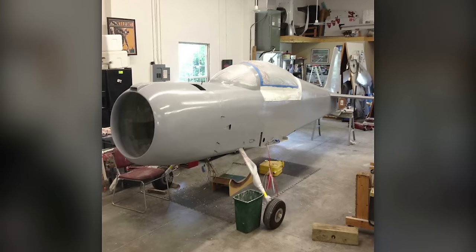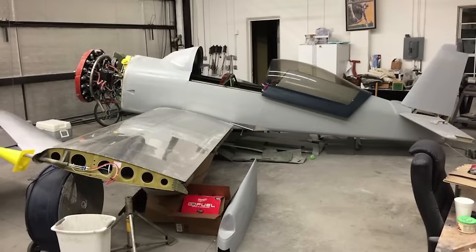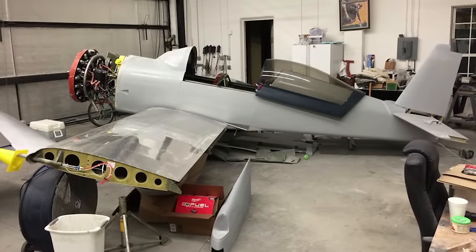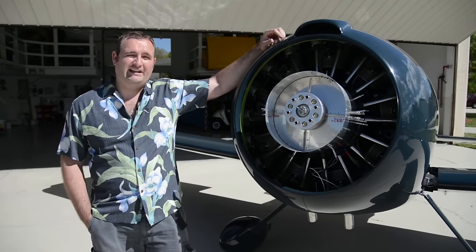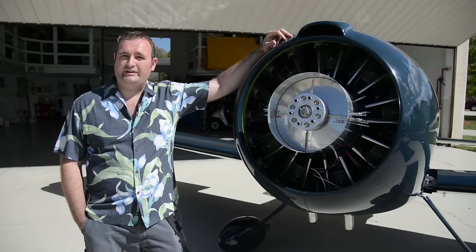What you need with a geared engine at lower RPM is Reynolds numbers at the tip of the propeller, and in order to get that you need length. So since I can't get that length, I needed to go with a constant speed prop.